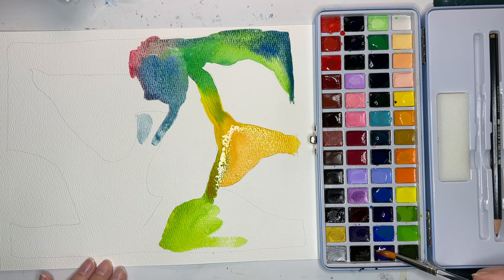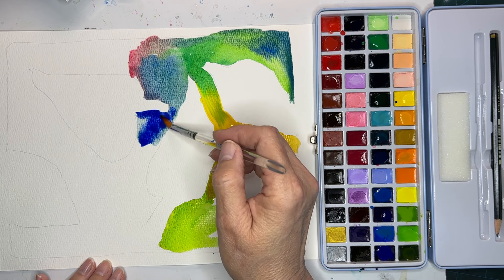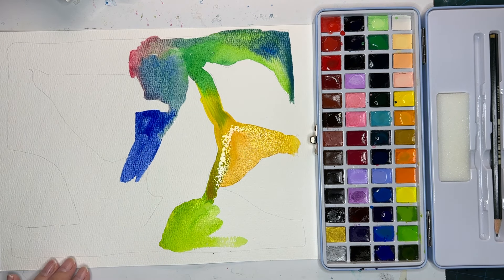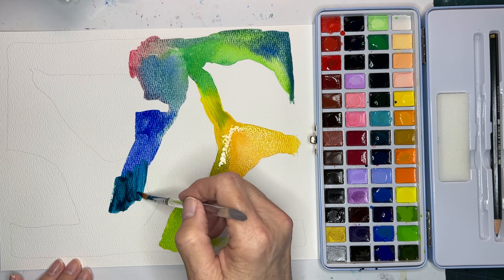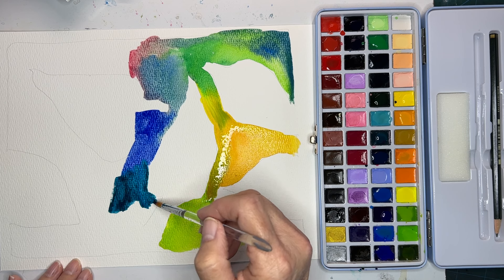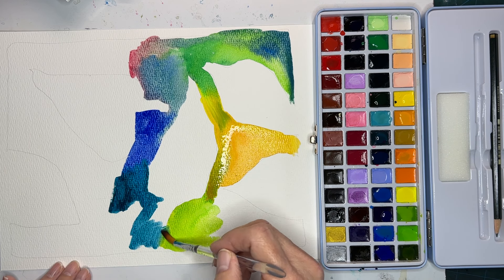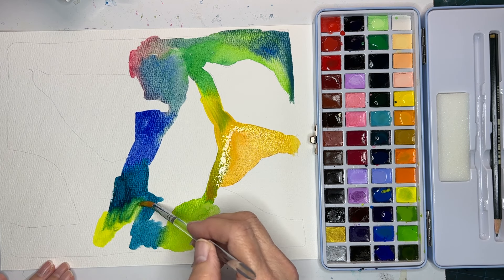I'm not trying to be neat. I'm just getting the... wow, look at that blue. I'm just putting paint on paper. Wow, turquoise! Let's add some yellow to this.